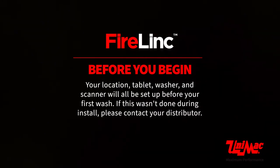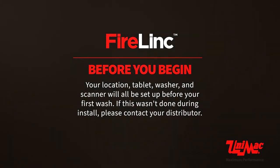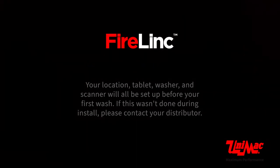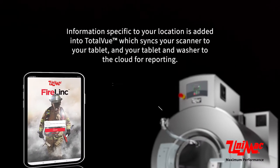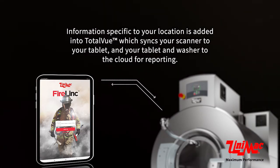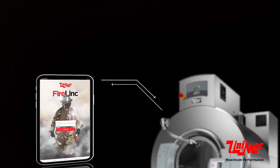Before you begin, your location, tablet, washer, and scanner will all be set up before your first wash. If this wasn't done during install, please contact your distributor. Information specific to your location is added into TotalView, which syncs your scanner to your tablet and your tablet and washer to the cloud for reporting.